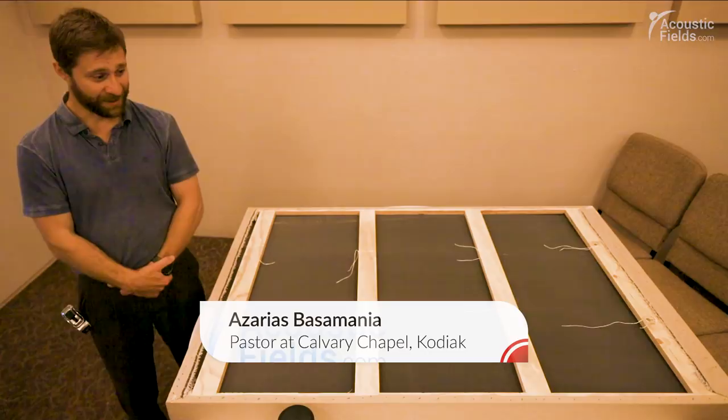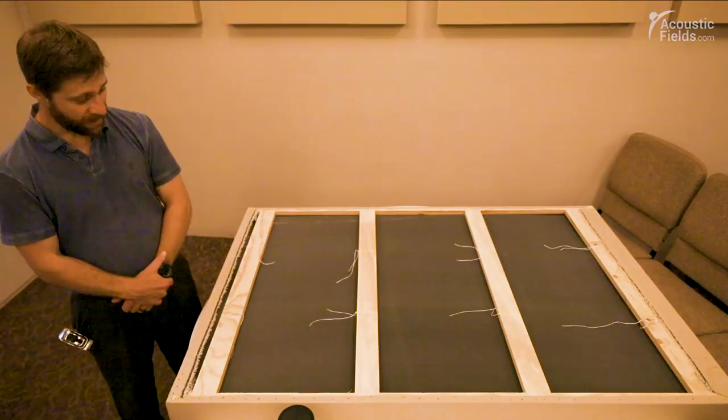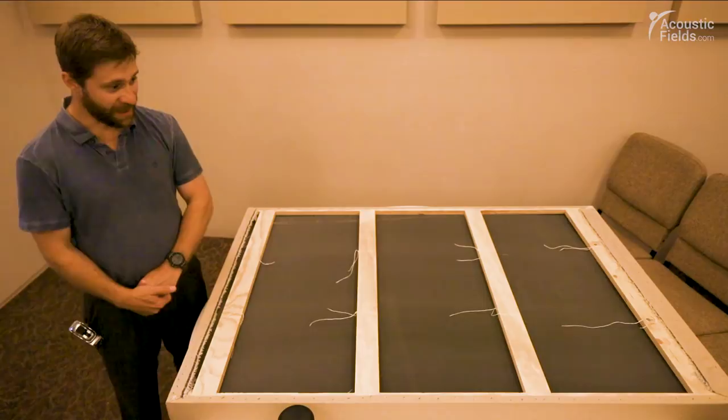Hi, my name is Azarias Basamanya, and I'm here to walk you through the construction on these frames we built for this acoustical sound foam.